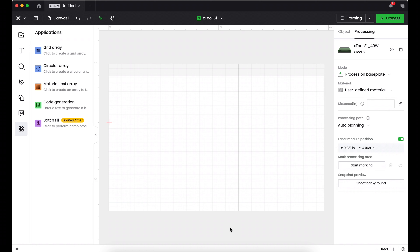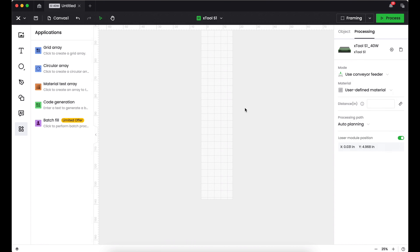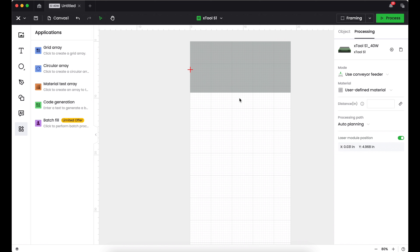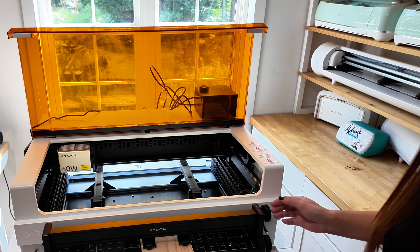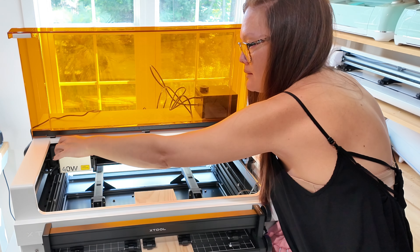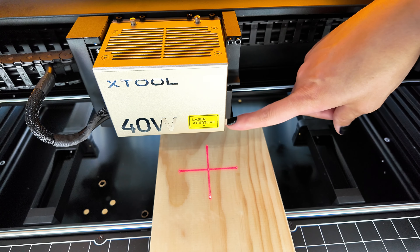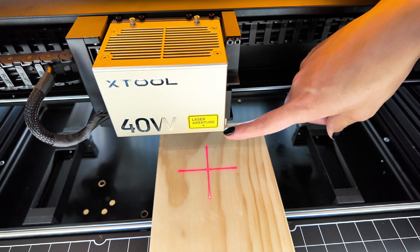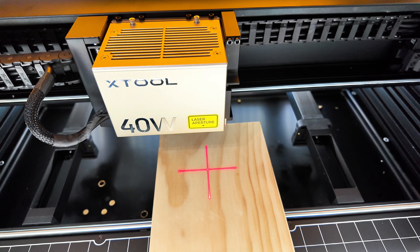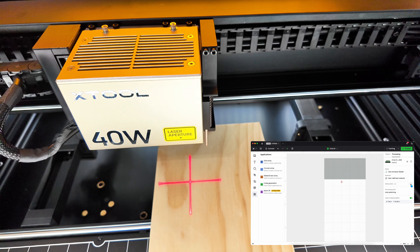I've opened a new window in xTool Creative Space. The very first thing you want to do is change your mode from the base plate to the conveyor feeder — this will be your working space and it's very long. Next I want to set focus on my material to get really good cut settings. I roll the material in just a little bit, then move the laser head over the material. You'll see the aiming focus line appear, and you want your little pin to be on top of your material. Then on the computer just press the auto focus feature and it will do an auto focus.